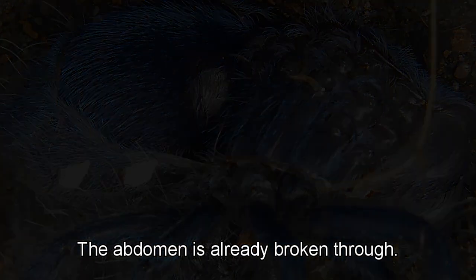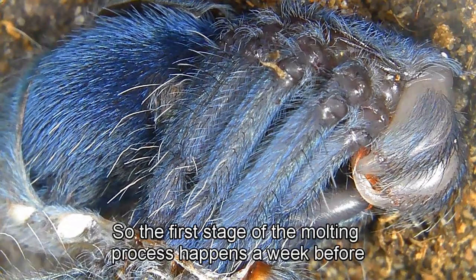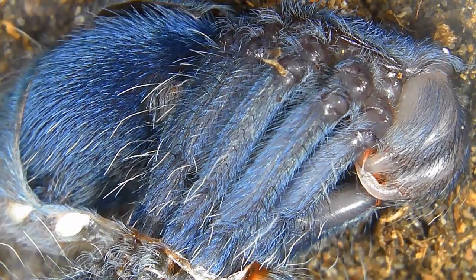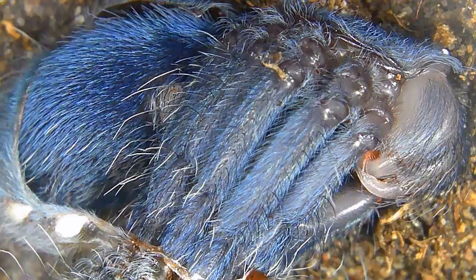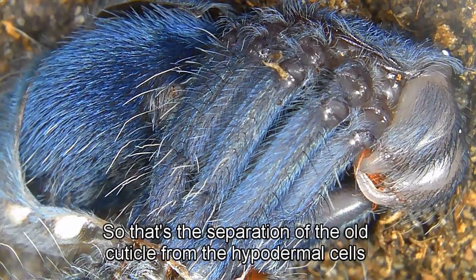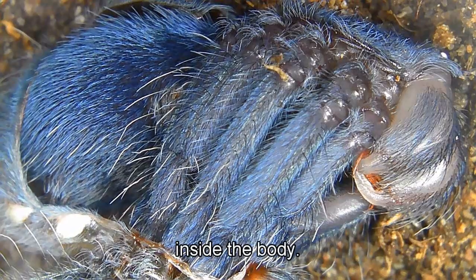The abdomen has already broken through. The first stage of the molting process happens a week before the actual molt, and that is the apolysis stage — the separation of the old cuticle from the hypodermal cells inside the body.